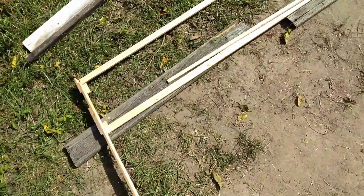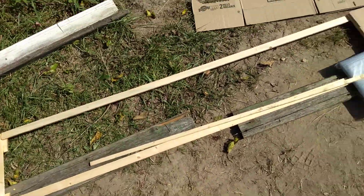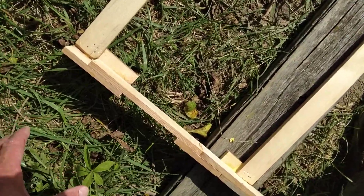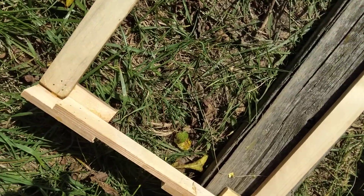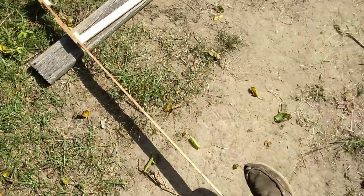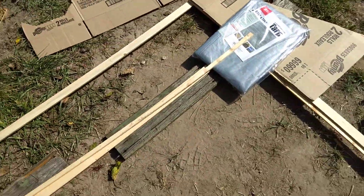What I'm going to do so this thing doesn't blow away — because it's going to be like a big kite — is I'm going to take a log, put it in the ground, drill holes into this, and tie right into a log that's in the ground. Plus, I'm going to have a floor in here too, so the stuff inside will kind of hold it from blowing away.